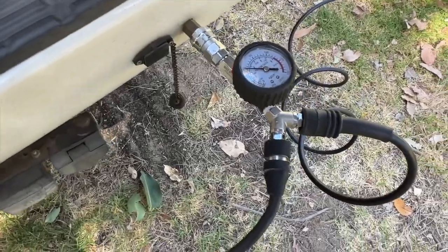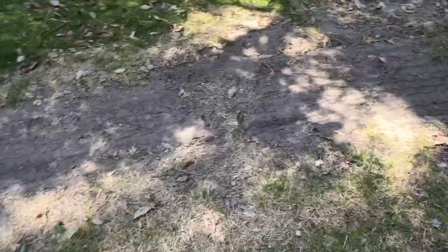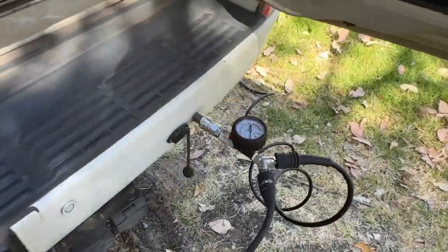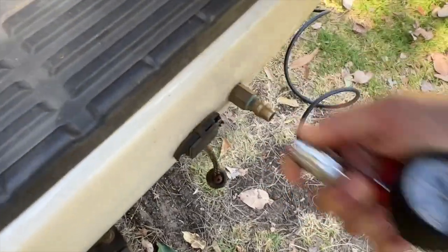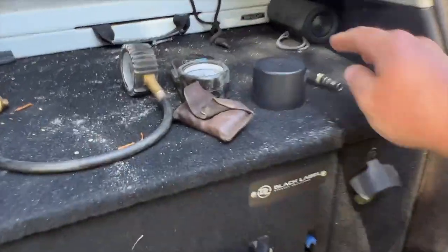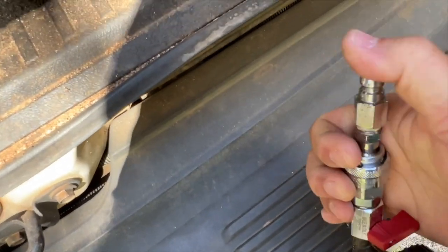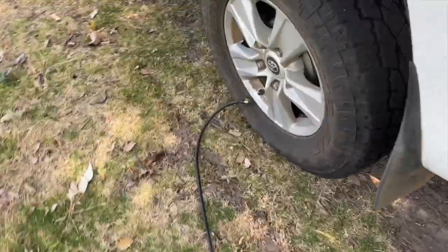Now I'll show you deflating. We can take the hoses off the tires first — you can hear a little bit of leakage from those two tires momentarily. Now that they're removed we can take the whole unit off the back. To deflate, I've actually got a male-to-male fitting. All we have to do is remove the compressor hose end and put the male-to-male fitting in — just like that. Now we can hang that there, leave the valve off, and plug our tires back on.